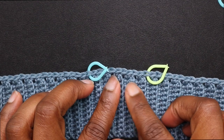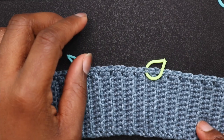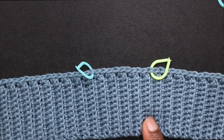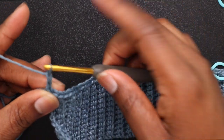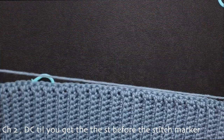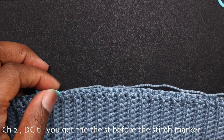Take out that little stitch marker — we're going to work in the front and back loops between these two stitch markers. Chain up 2, turn your work, and double crochet until you get to the stitch before that stitch marker.